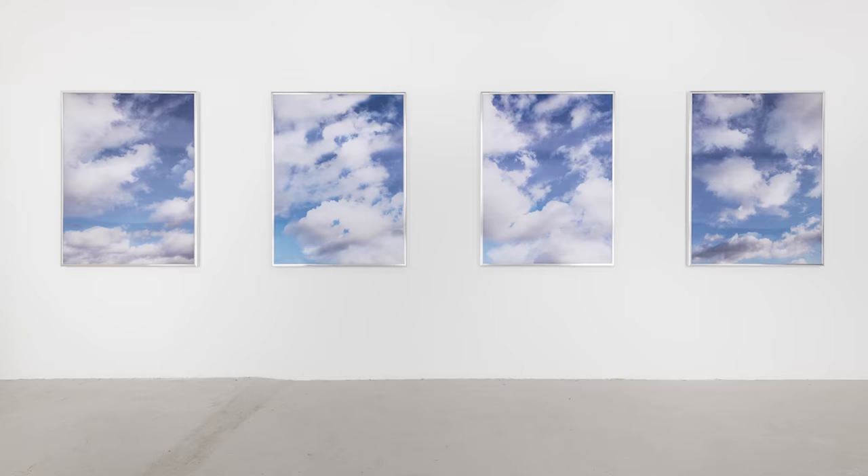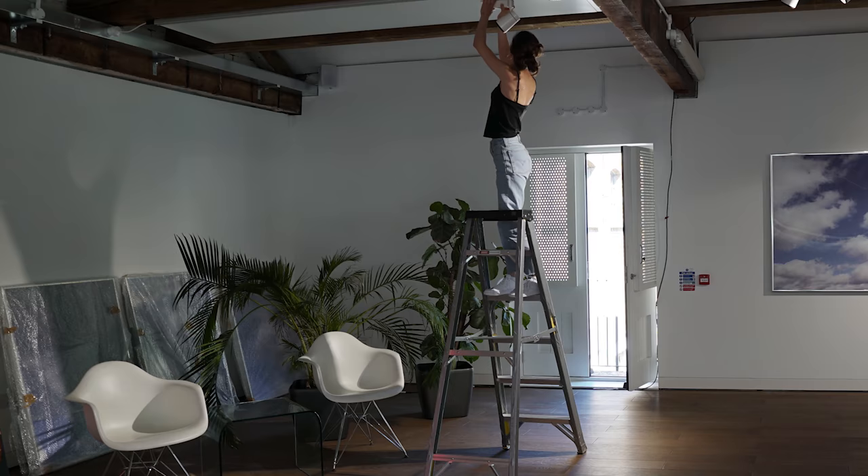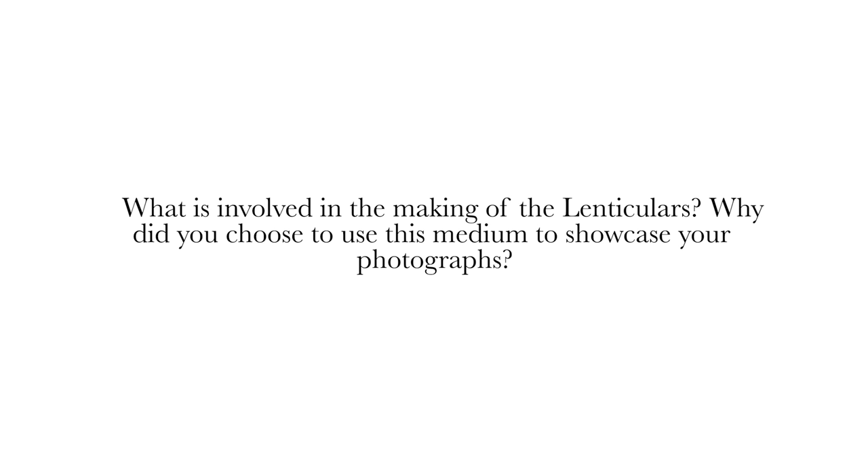The clouds were inspired by a lottery poster I saw of a private jet flying through sunny, cloudy clouds. It tapped into things I've been thinking about to do with advertising, hijacking dreams and aspirations, and my search for finding Satori or enlightenment in the city. Those ideas were distilled into the clouds.